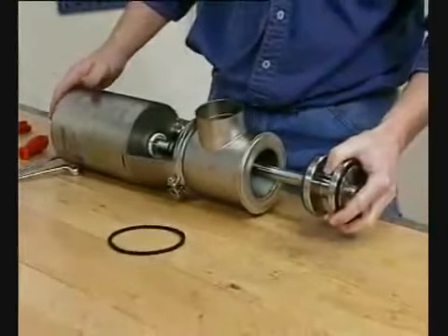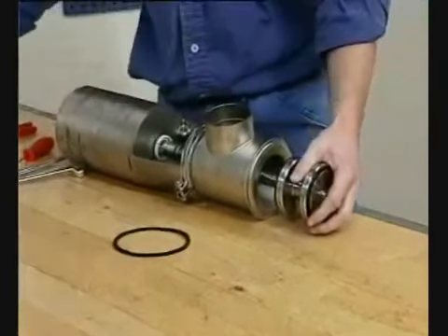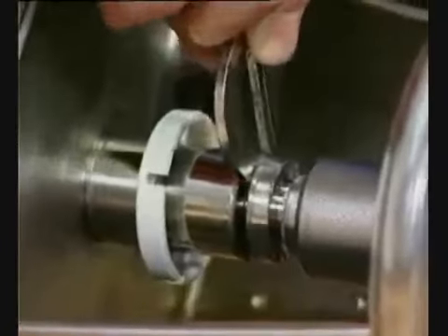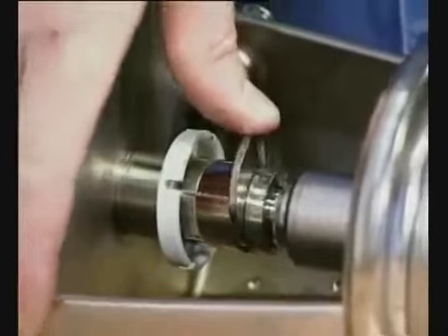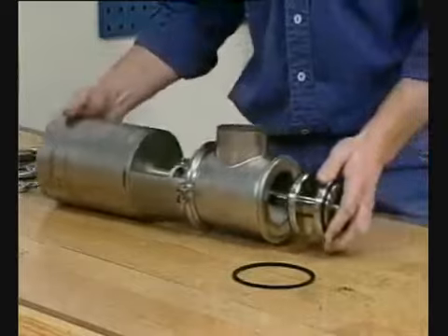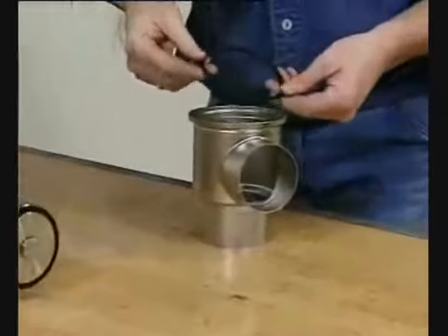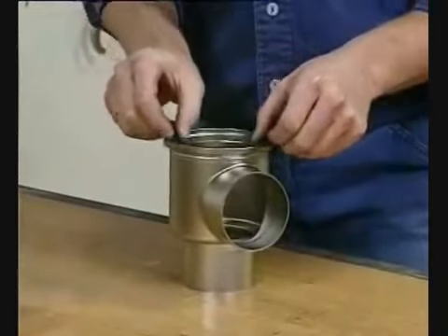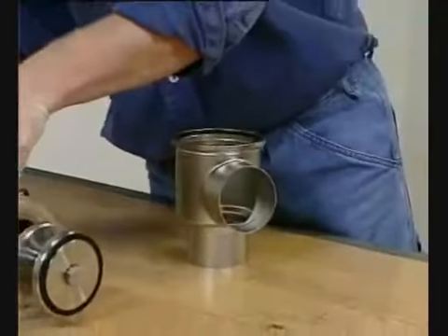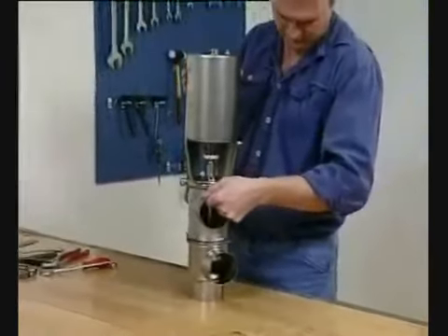Fit the valve plug. Fit the clip assembly. Fit the seal ring correctly in the lower valve body. Position the actuator with bonnet and upper valve body in the lower valve body.